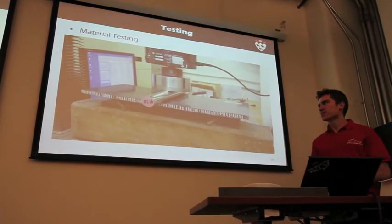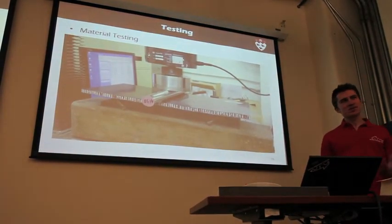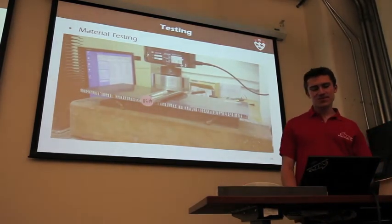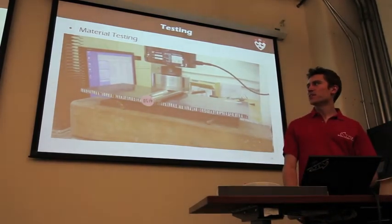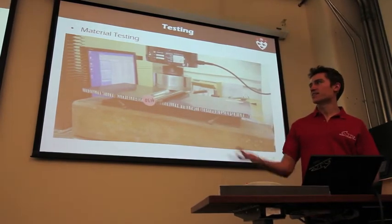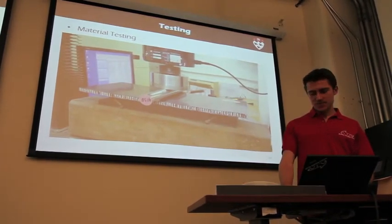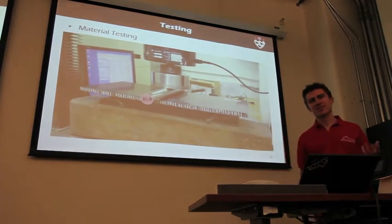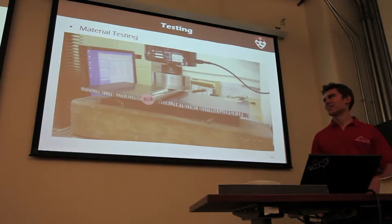Another thing we have to do — especially this year since we want to use a monocoque — is material testing, because it's very difficult to get material properties for things like carbon fiber. We do some material testing, and then we can use the values from those material tests in our FE model and so forth.